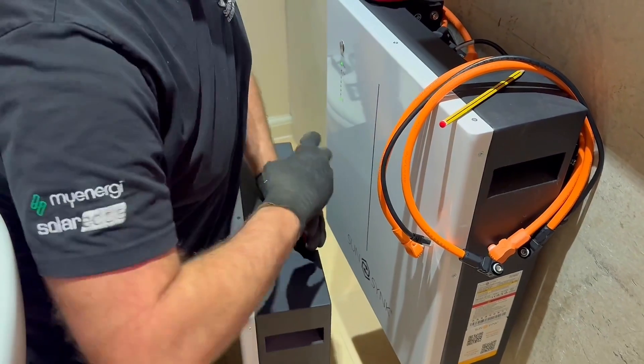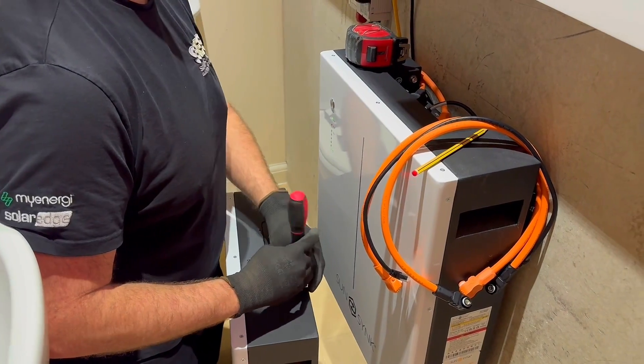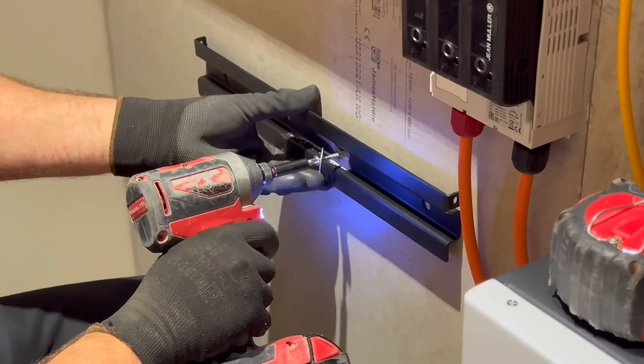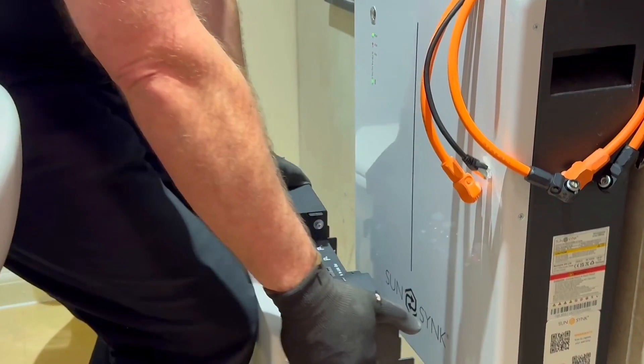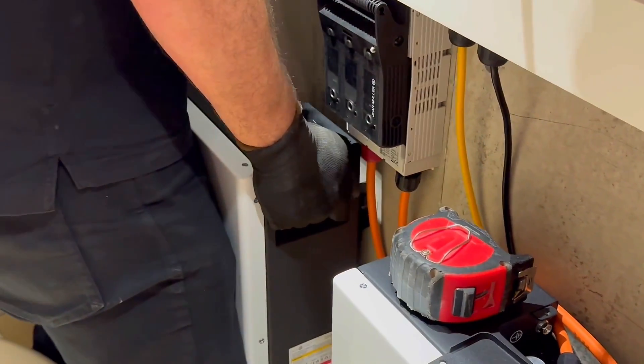It's a super exciting day because I've got my second 5.32 kilowatt hour battery installed to go alongside my SunSync inverter and other battery. But I made a bit of a mistake — I probably should have had that battery installed the first time around. We kind of did things backwards, didn't we, because I didn't have you in to do that pre-assessment which we saw in the previous video.